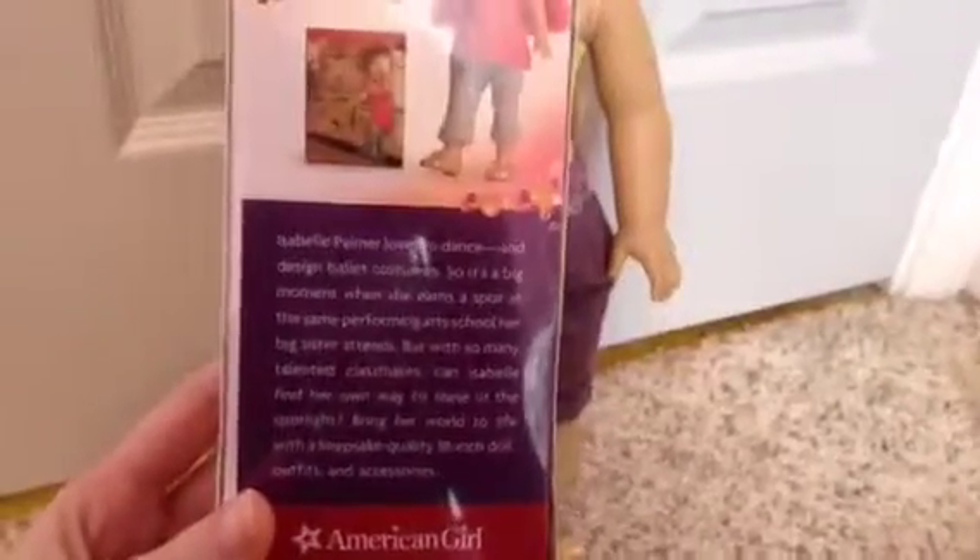So this is what her box looks like and here she is. And then the back of the box looks like this. You can pause the screen if you want to read it.